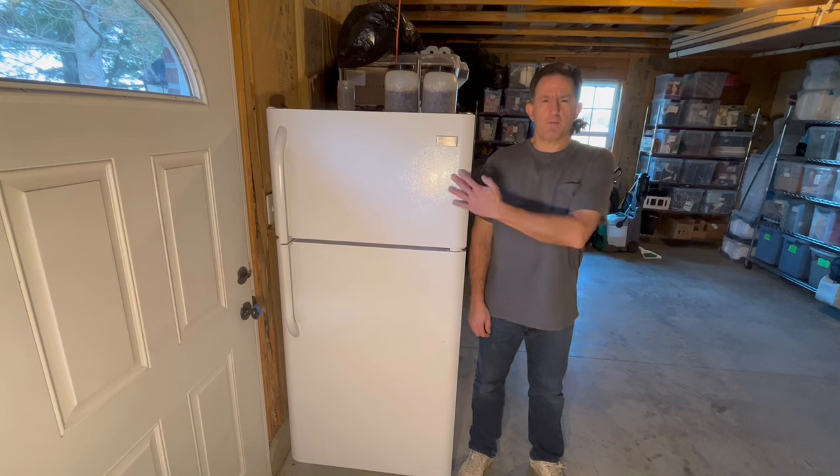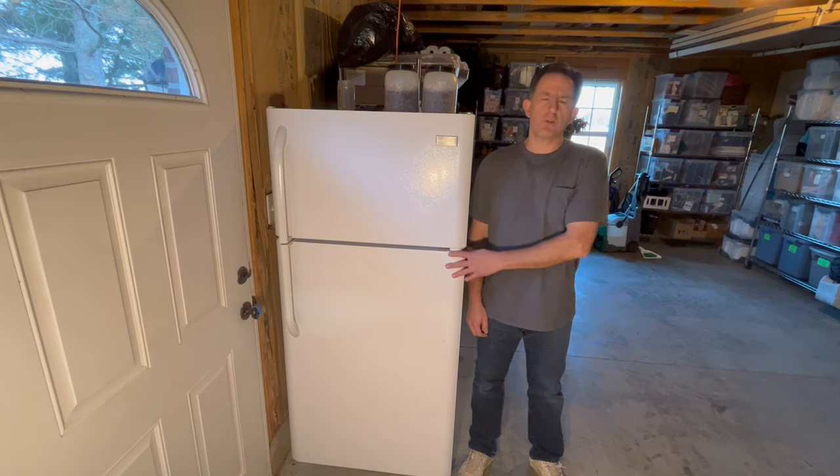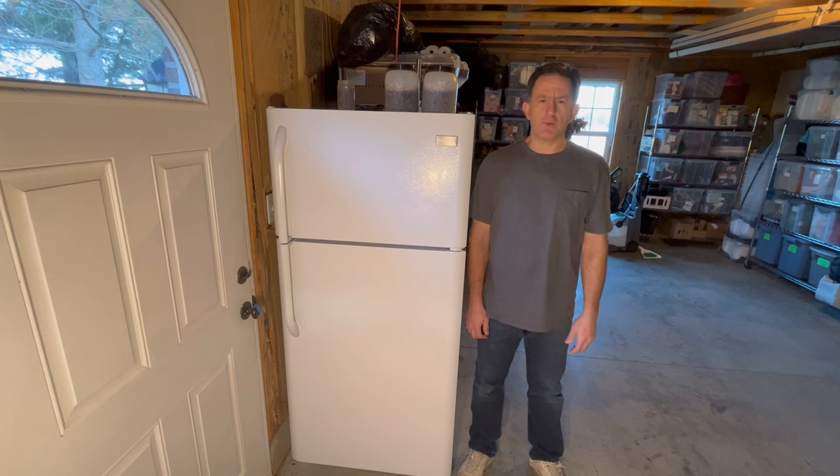Hi, I'm Lou and today I'm going to explain why the freezer section of a garage refrigerator thaws out in the winter and give you several ways to fix it.